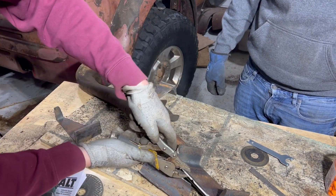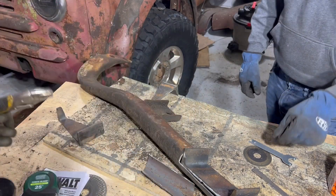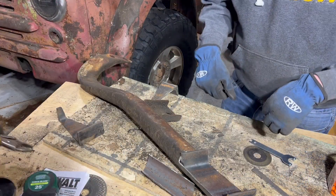Like a glove — it fits like a glove. Now we're cleaning up surfaces and getting ready to weld it.